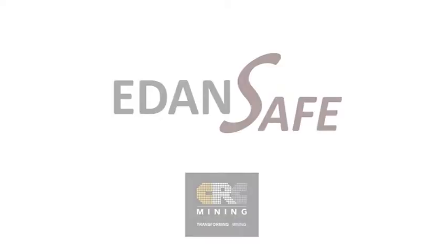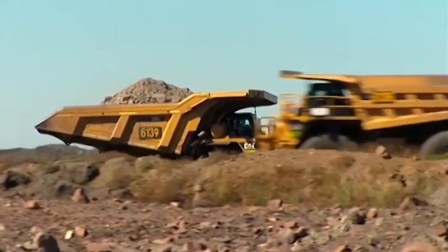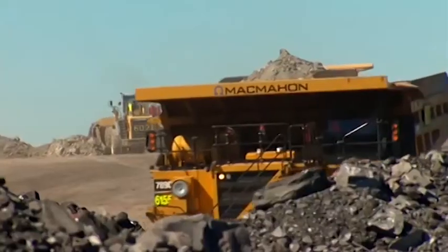Smart Cap — it's a baseball cap that measures brainwaves to calculate how fatigued you are. It lets me know when I'm getting tired. The Smart Cap system is a fatigue management tool for operators of heavy equipment.